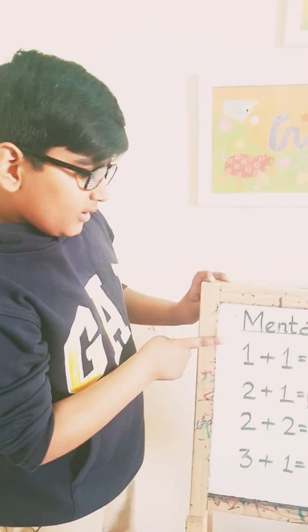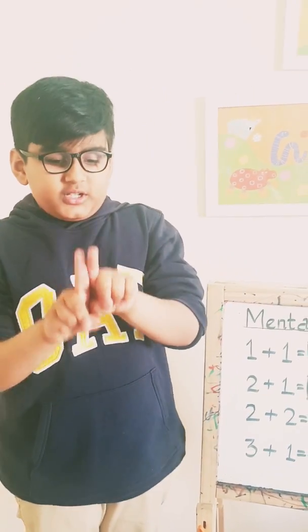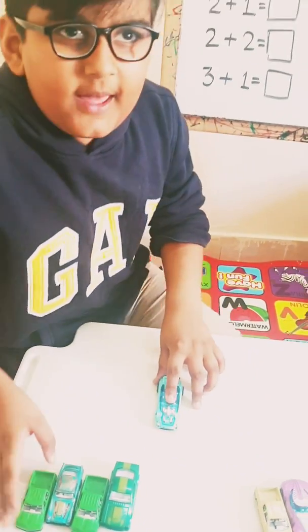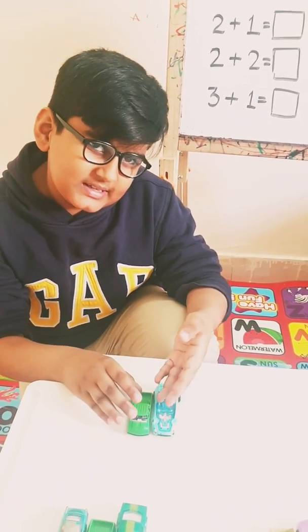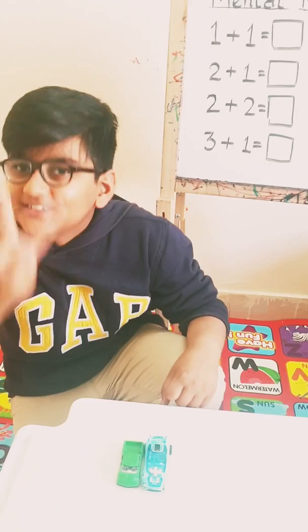Now come to the board. Whatever is written here, we will do it on our fingers. Let's start. Now if there is one — one finger plus one. How many is there? Let's count it. There is one card and one, and plus means add. So let's add one more. How many is it? It's two.